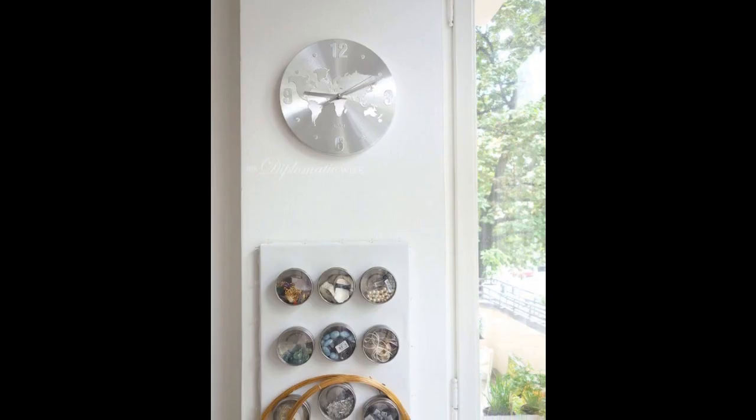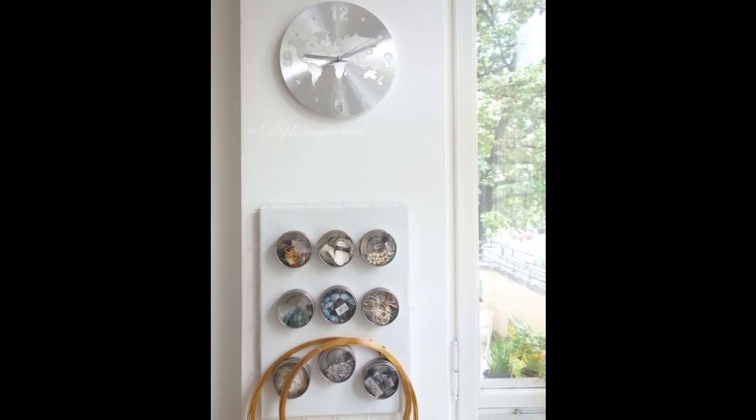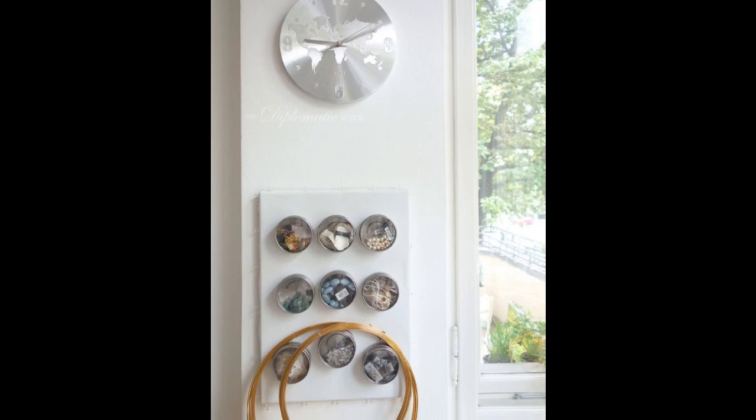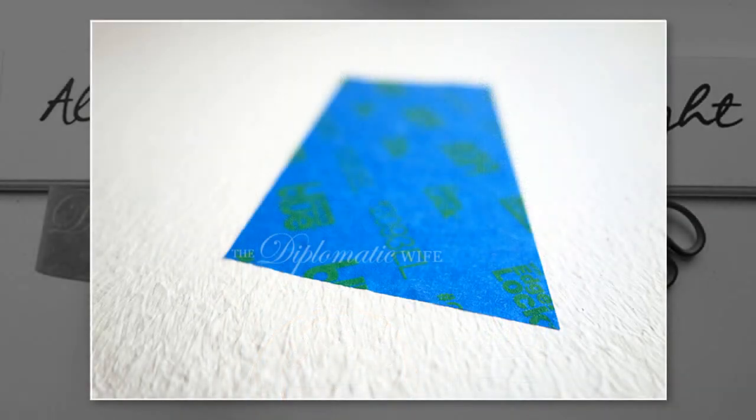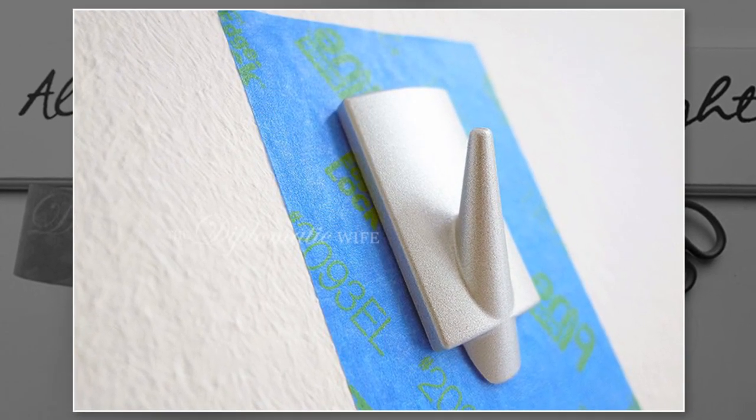Try a variety of hanging solutions, including tapes, command hooks, and strips. Here are two different methods of hanging clocks or art without damaging your walls. 1. Use painter tape from Scotch Blue, Frog Tape, or Tessa. Tessa is made in Germany and that's my favorite.